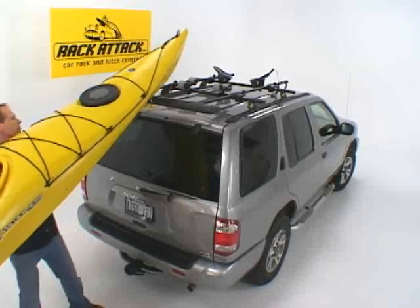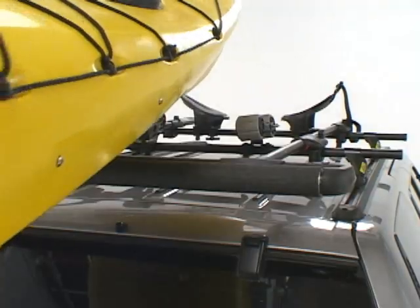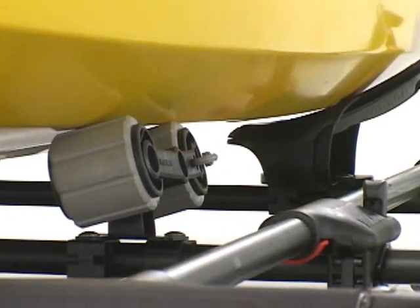Here we'll put the boat up onto the Show Boat roller, which is very hull-friendly for your boat, and also protects the finish on your vehicle. The boat rolls forward on the hull-y rollers until it's cradled by the Mako saddles at the front.